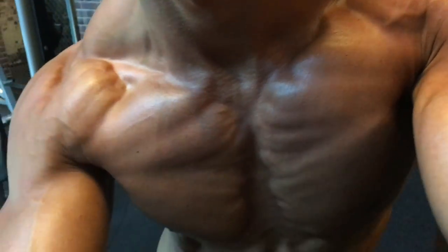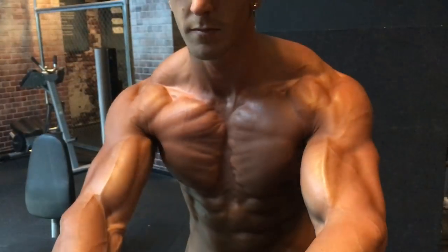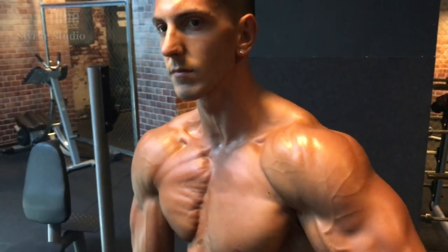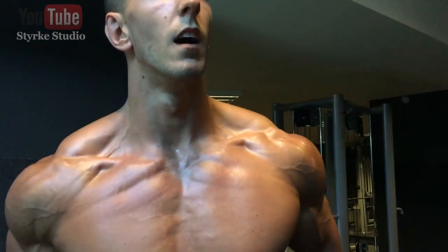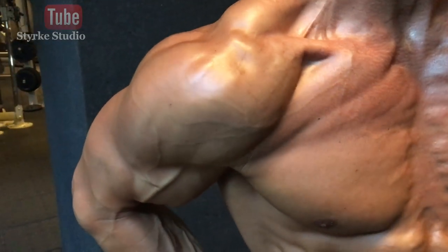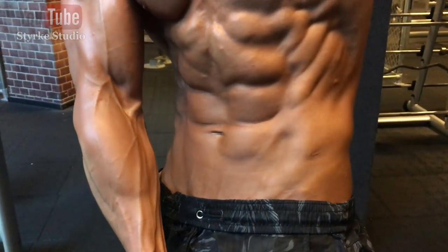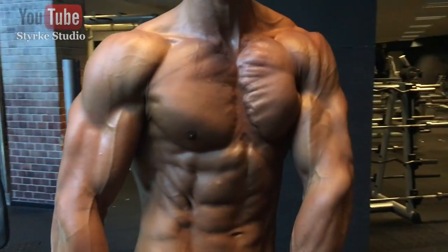Really squeezing it all together here — lots and lots of posing, showing off the pump and the development after the workout.